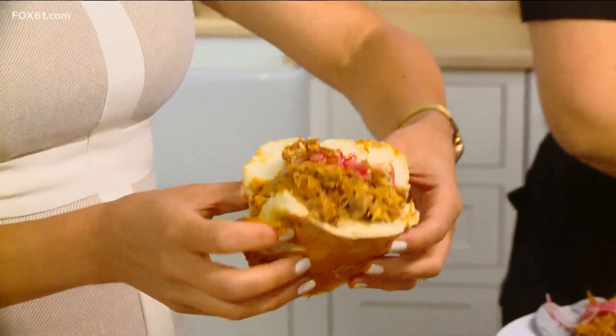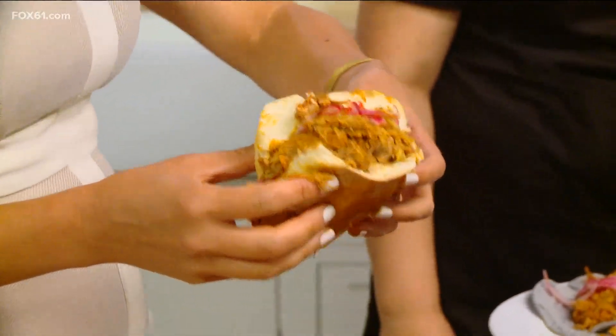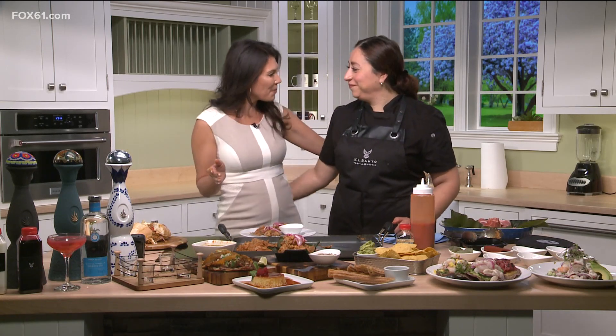Tequila and mezcal is another focus of ours. This looks incredible and I'm a little afraid to take a bite because it's going to end up all over my face. We have live music every other Wednesday, and for the 3rd of July we're having a DJ starting at 6 with a late menu available. We also have a mezcal dinner coming in July and probably more events. Thanks so much for being with us — congratulations on your grand opening. Stick with us, we have a lot more coming up.